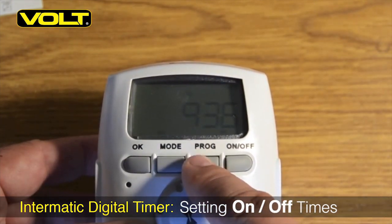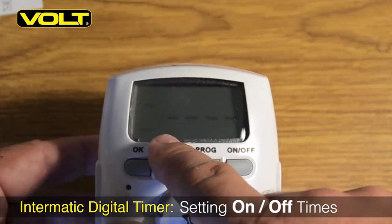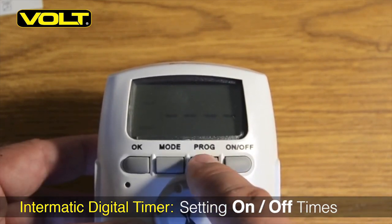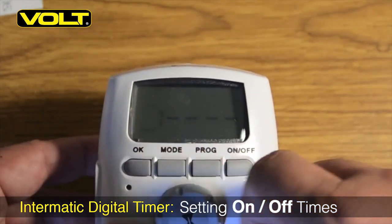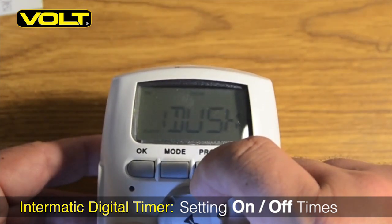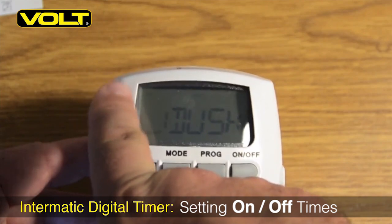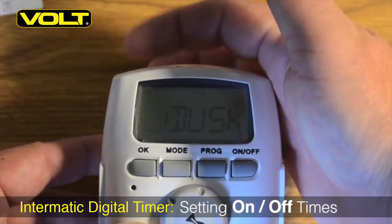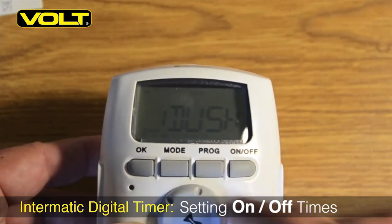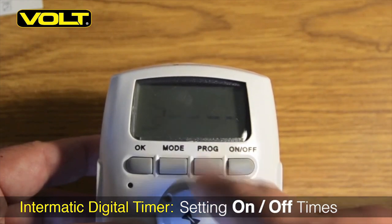To set this programmer for a dusk-to-dawn operation, we first must begin by hitting the program button. You'll see a number 1 begin to flash in the window, but you don't want to set anything here. Hit the program button one more time until the skip begins to flash. Now we can set our start time. Rotate the command dial back until dusk appears in the window, and in the upper left corner we want to see an ON flashing — that means this will come on at dusk. Hit the program button to accept that, and at the bottom we'll see the days of the week. We want all days of the week, so hit program again to accept.